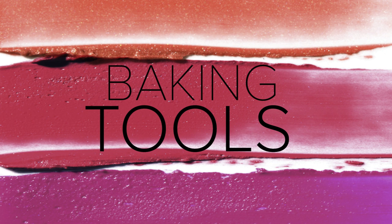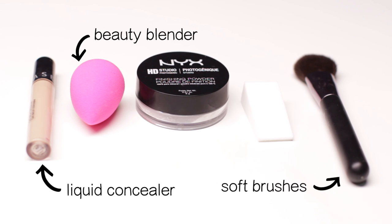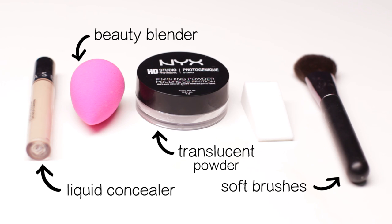In order to bake your face, you need a liquid concealer, beauty blender, soft brushes, translucent powder, and sponges.